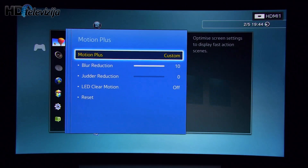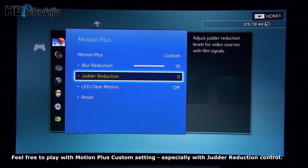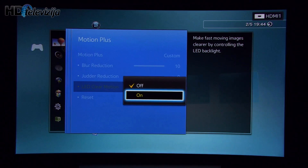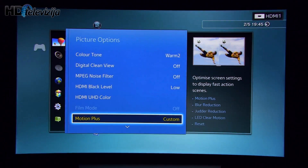Coming to Motion Plus, I decided to go with custom: blur reduction to maximum and judder reduction at zero, because I don't like the soap opera effect when watching movies. LED clear motion will also give you great motion resolution, but it will dim the screen's light output and also introduce flicker — it really brings flickering and it's not very pleasant.